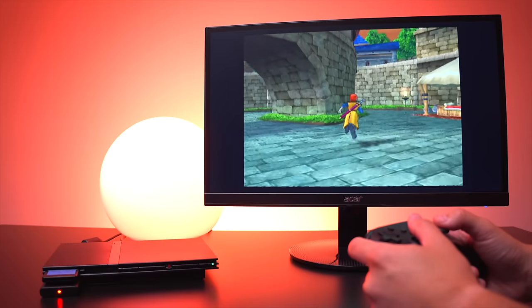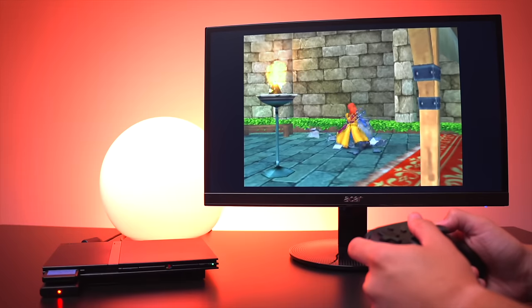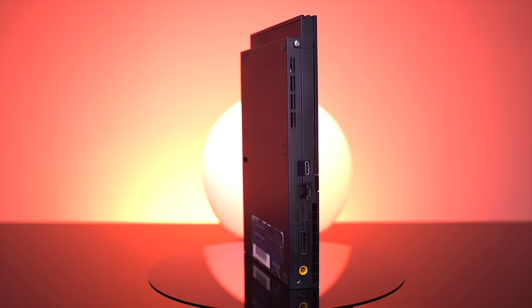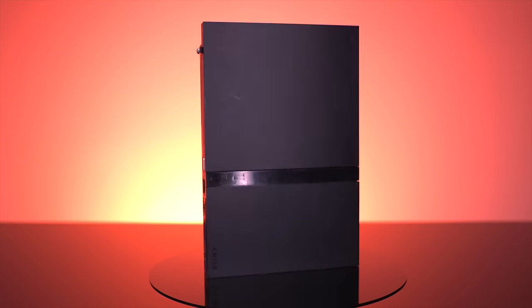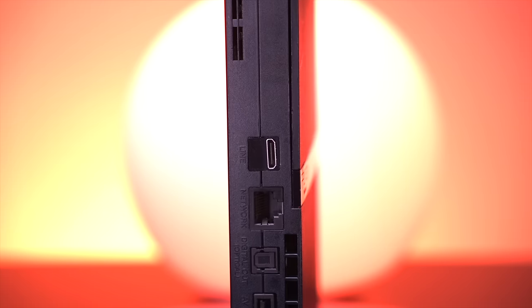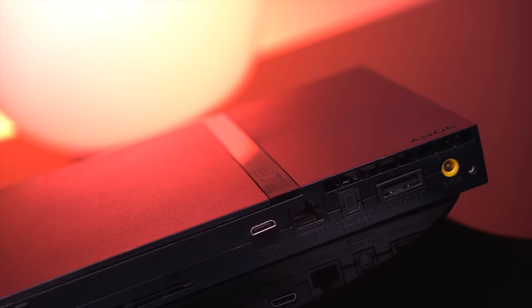Regardless, there is no denying that this is a fantastic mod for the PlayStation 2. It's honestly one of the mods I've been waiting for the longest time, and I'm really glad that the folks over at Pixel FX were able to deliver such a fantastic kit. Well, there you have it — the Retro Gem HDMI Kit, an incredible mod that provides beautiful, crisp HD video output for the PlayStation 2. If you enjoyed this video, I really think you'll like this one here, so check it out. And as always, thank you so much for watching, and I'll see you again very soon.